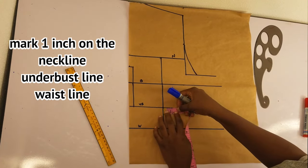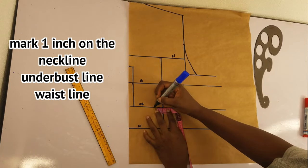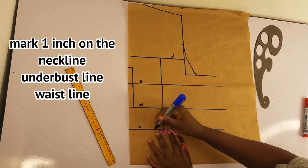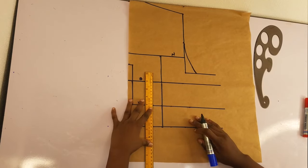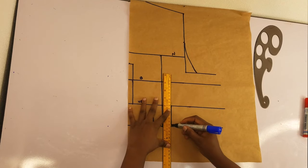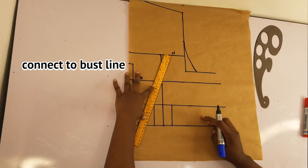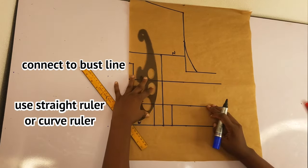Now I'll mark one inch on each side of the under bust line — one inch here and one inch there, making it two inches on the under bust line. On the waist I'll do the same: one inch on one side and one inch on the other side, making it two inches. I'll connect this with a straight line, then connect the one inch to the bust line using the curve ruler.